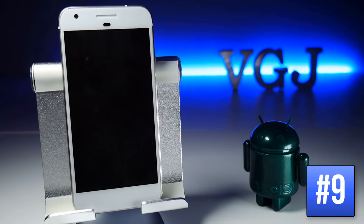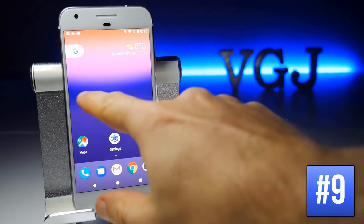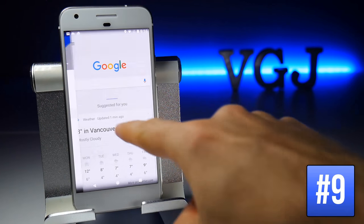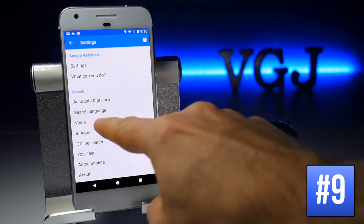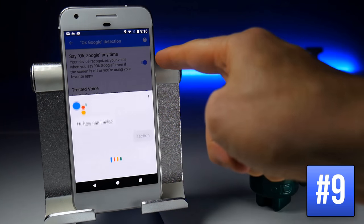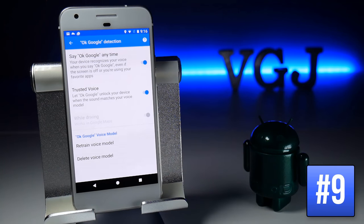You can unlock your device by simply saying 'OK Google.' To turn this on, go to Google Now Cards, then Settings, scroll down to Voice, tap on OK Google Detection and turn it on. When you do, you'll need to say 'OK Google' three times for it to recognise your voice.